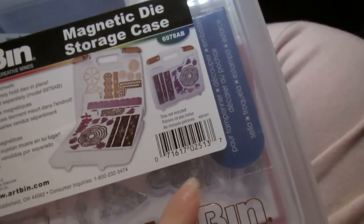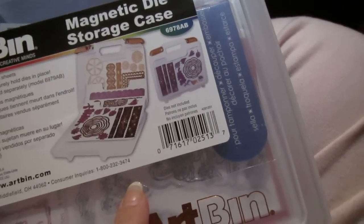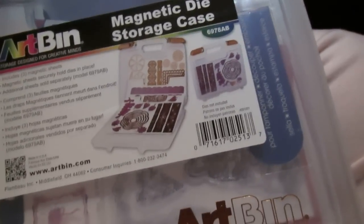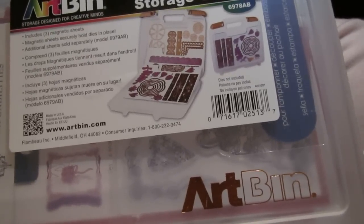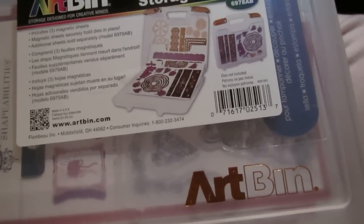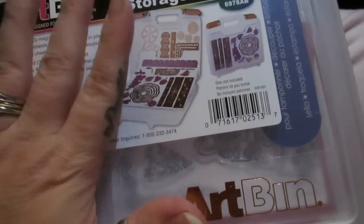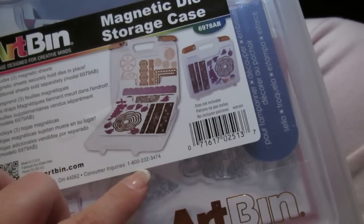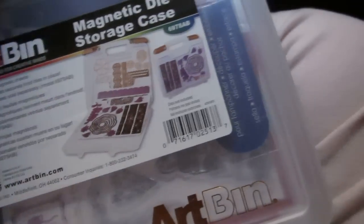That system lets you put a clear stamp on the backside and it suction cups — it's a totally different system. I think it's by Crafter's Companion, though I'm not completely sure. I've been doing research for a while. I only have one and I don't think I need another one right now since this is all I have.